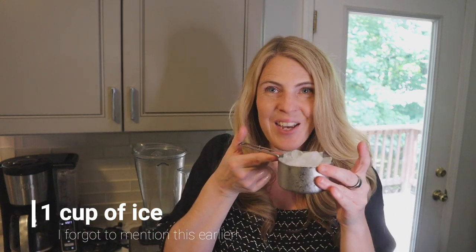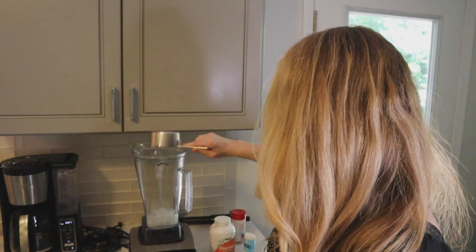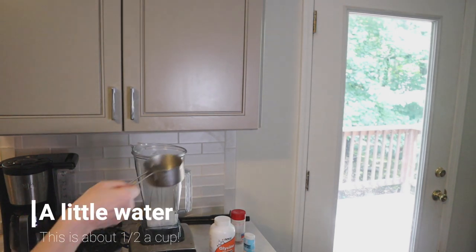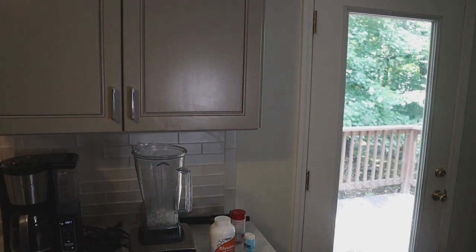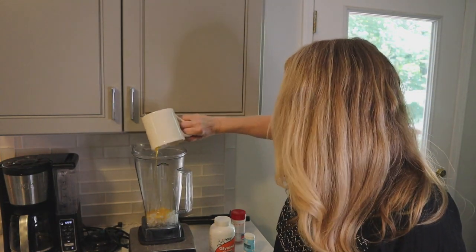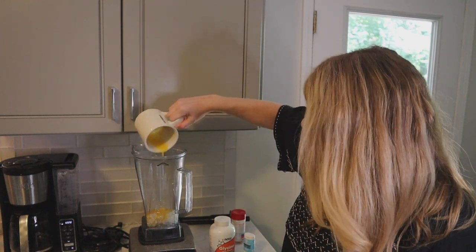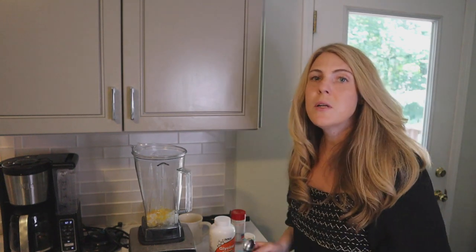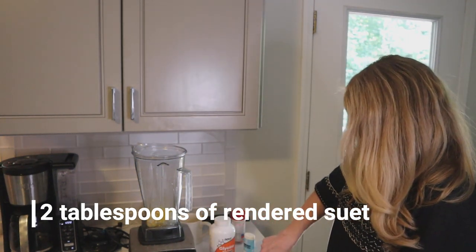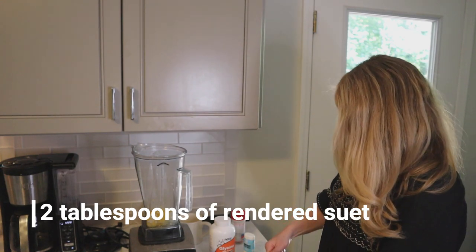Alright, let's go ahead and make the ice cream. The first thing I'm going to throw in is one cup of ice. I'm also going to add just a little bit of water — it gives it a better consistency. We're going to do three egg yolks that I have put here in this mug to save a little time. Just dump those right in there, get all the egg yolk in there. I put the suet into the refrigerator to let it harden just a little bit — it's not super hard, it's still nice and soft.